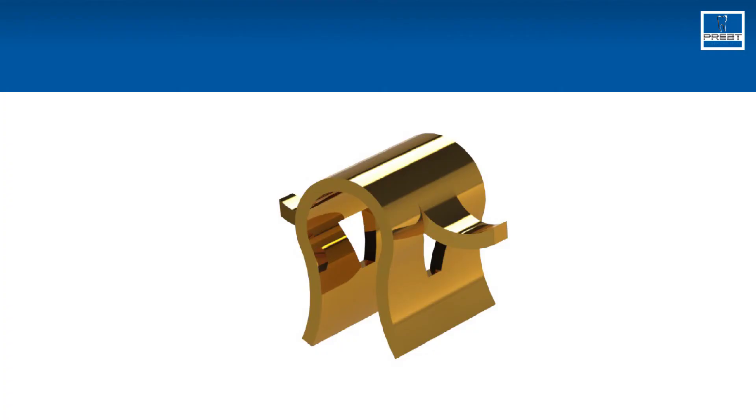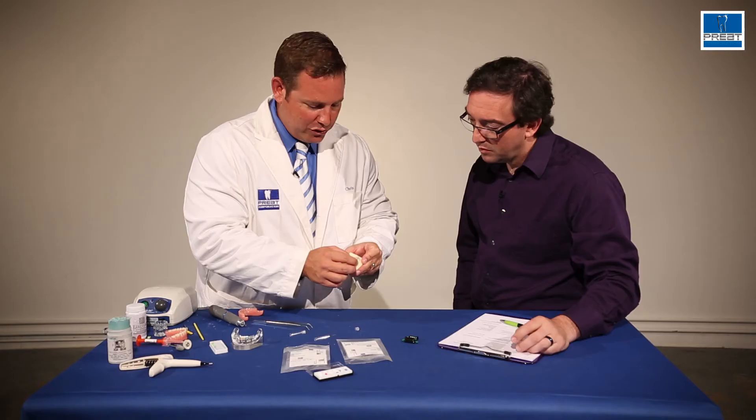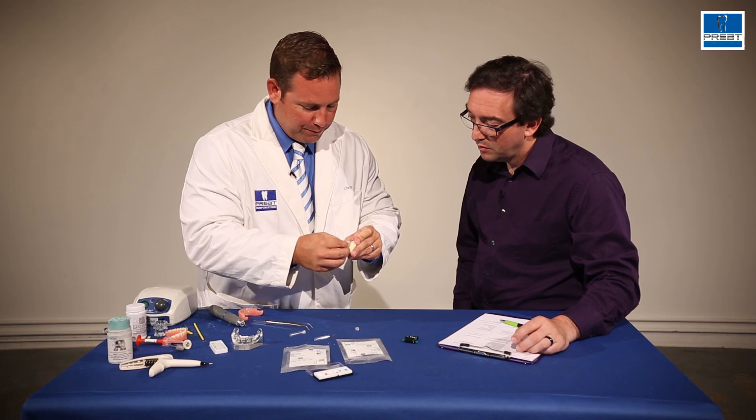On the other hand, the second style of the clip has buccal-lingual grooves on it that provide more mechanical retention in the buccal-lingual plane.